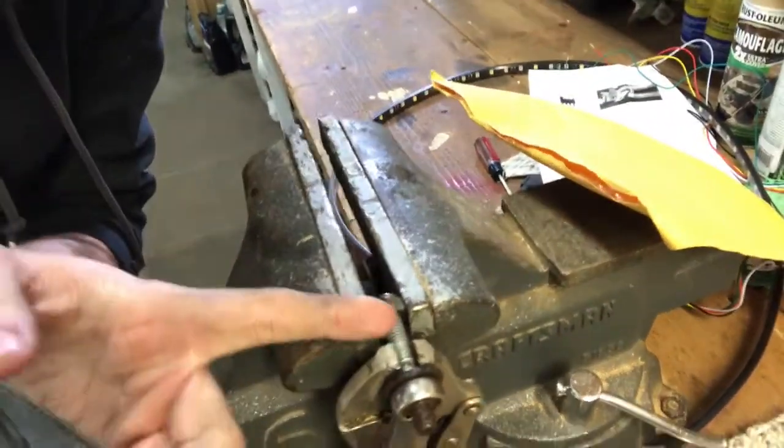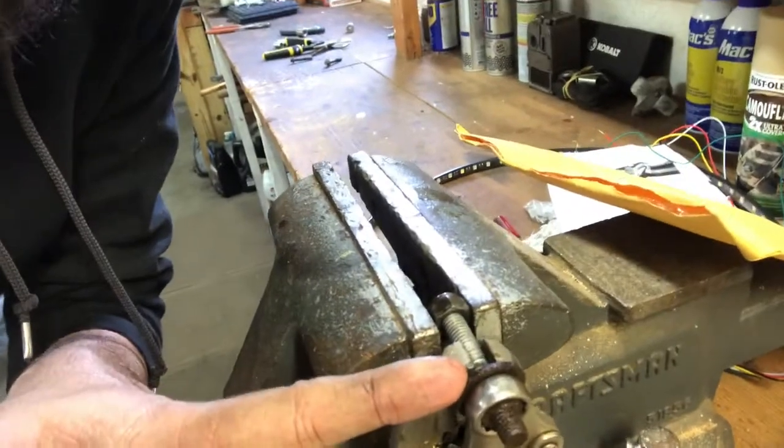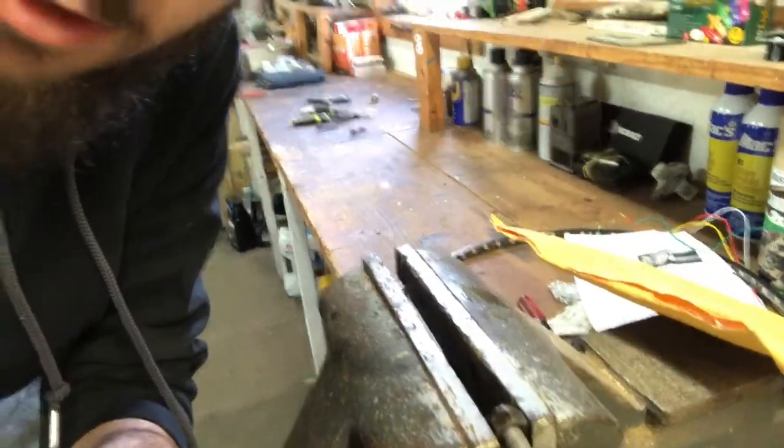Sorry if I'm not getting all the right angles — it's really hard to film up underneath there. What happened was this bolt right here is supposed to stay in the filter, but the threads were so rusty that when I started ratcheting it, it just screwed the whole piece out. I've got vice grips on trying to get the nuts off so I can reuse them, but those nuts were not coming off — they were really stiff. So I just went and got new bolts, which was way simpler.